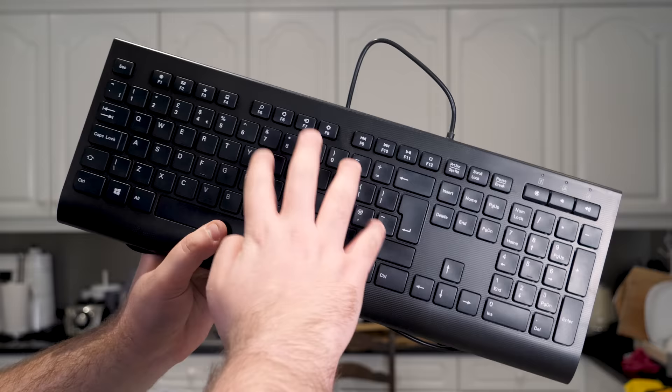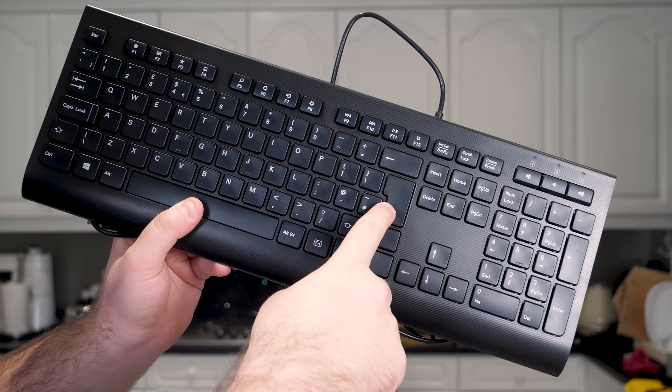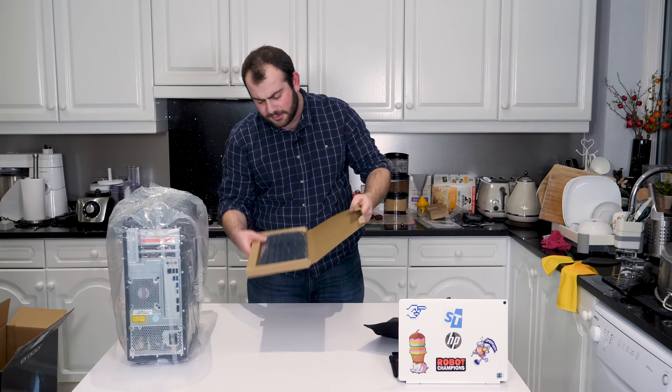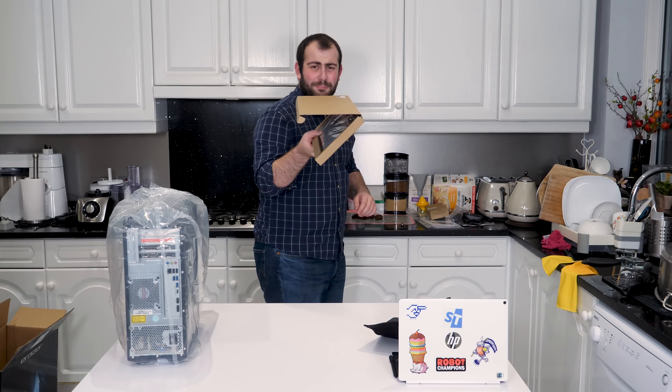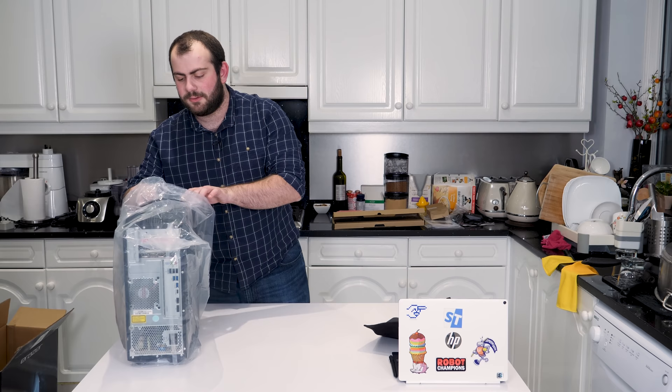Here we have the keyboard. It looks like a pretty generic Lenovo keyboard. Like the mouse, they've dimpled it to give it a slightly gamery feel. It feels like a pretty standard membrane keyboard — not great, but not terrible. It's pretty reasonable quality, and considering you're paying £950 for this, you'd hope it is.